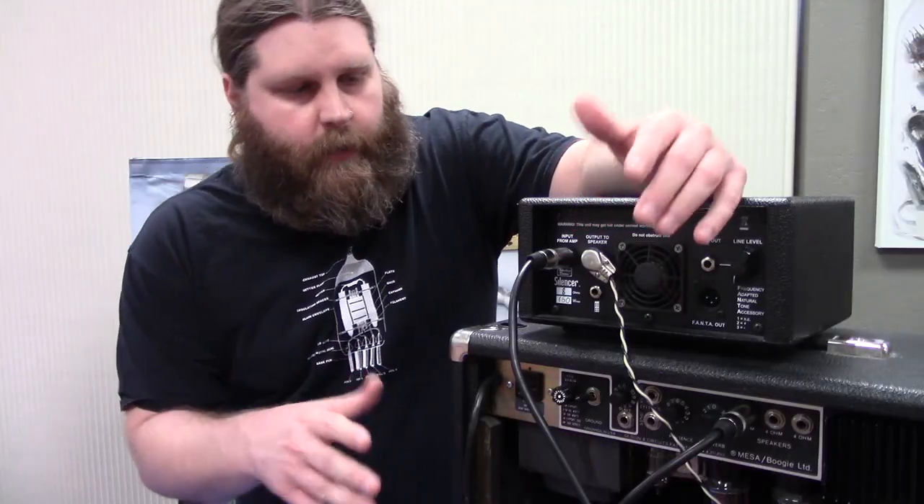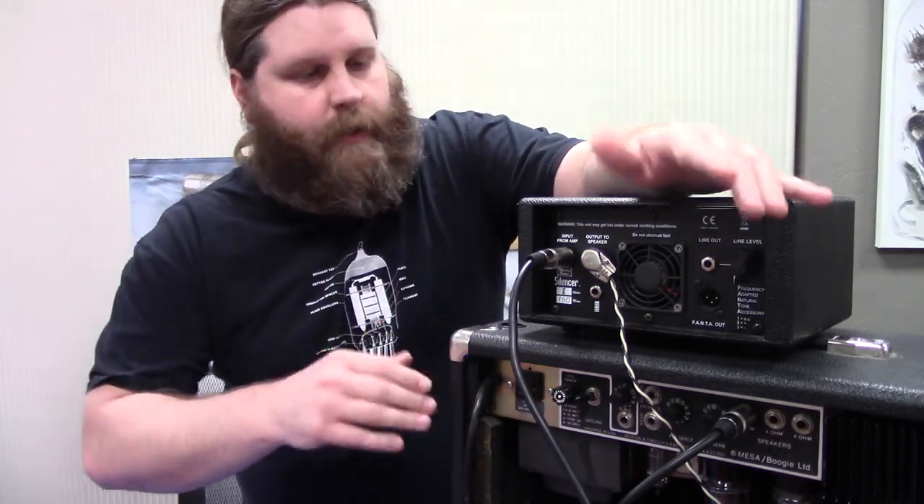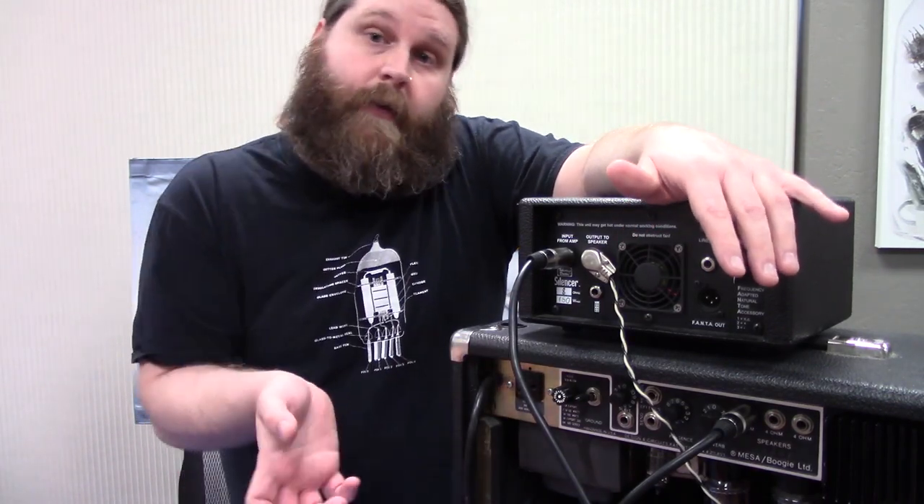So real quick — we've had some folks think that the attenuator goes between your guitar and the amp. It doesn't. It goes between the amp and the speaker to cut down on the volume.